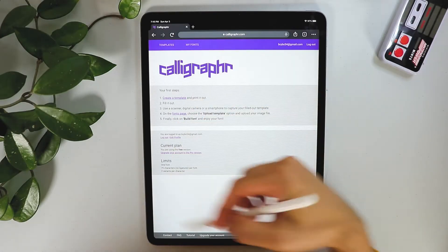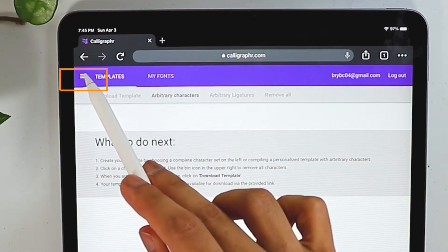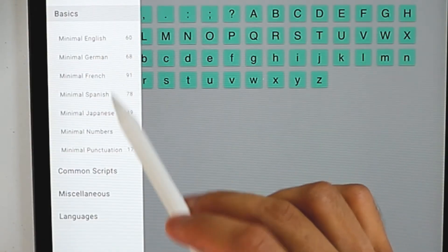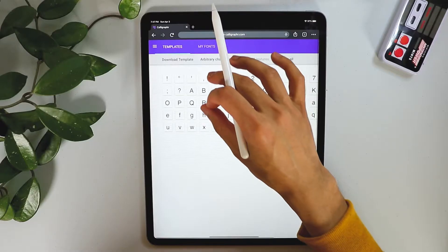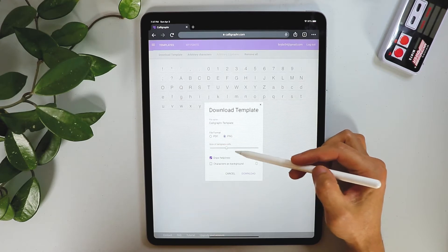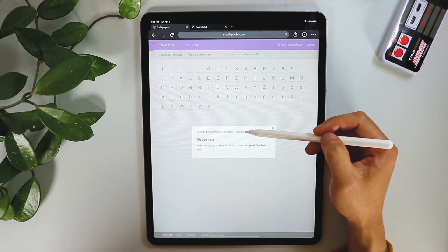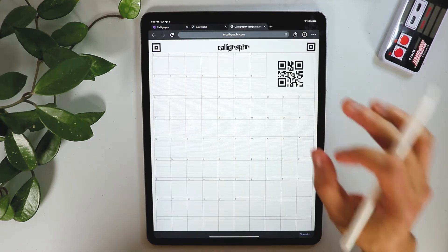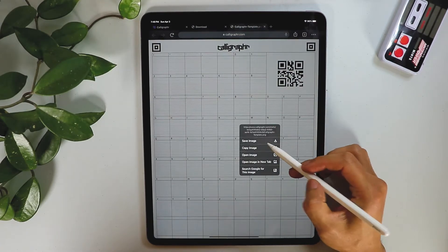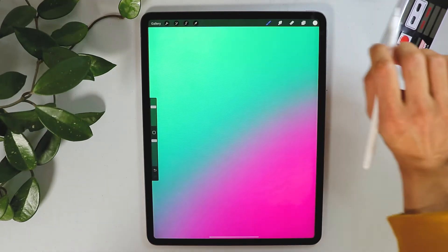It usually goes to templates. First, we're going to go to the hamburger menu and select Minimal English and Minimal Numbers on the download template. We're going to download a PNG — go ahead and download it. Once you choose download, you get this template. Just tap and hold, save the image.